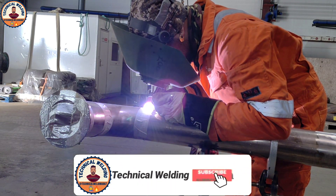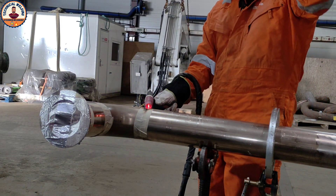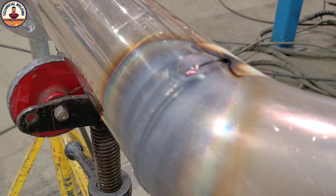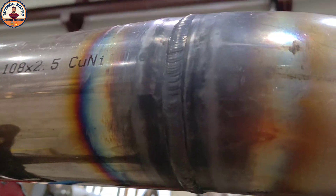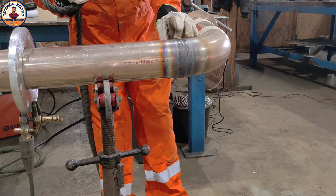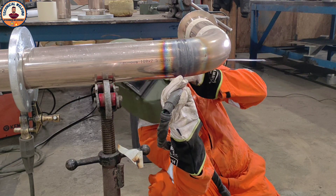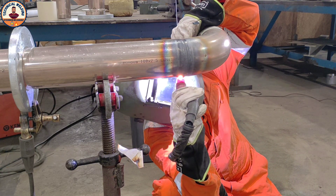One important thing: when you take off your torch at the last point, reduce power slowly, then lift off. If you take off suddenly, you get a pinhole — that's a problem. The capping is looking very good. Copper is a very light metal, so heating is very easy and cooling is also very easy. Now I start the other side, bottom to top continuously.